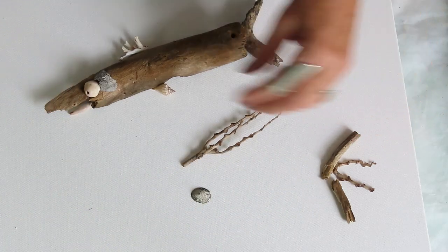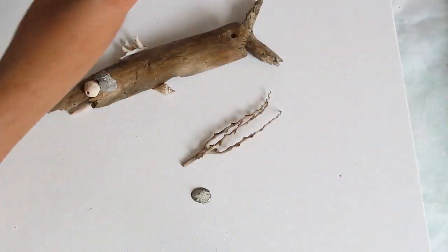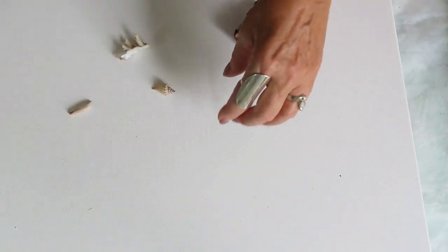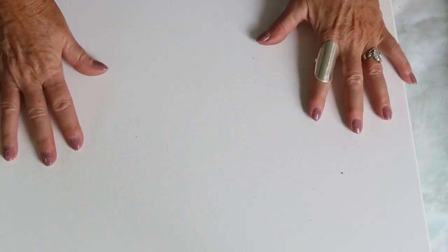I'm not sure when this is going out. I'll be right back. I'm going to go ahead and give this canvas some paint and glue everything together.